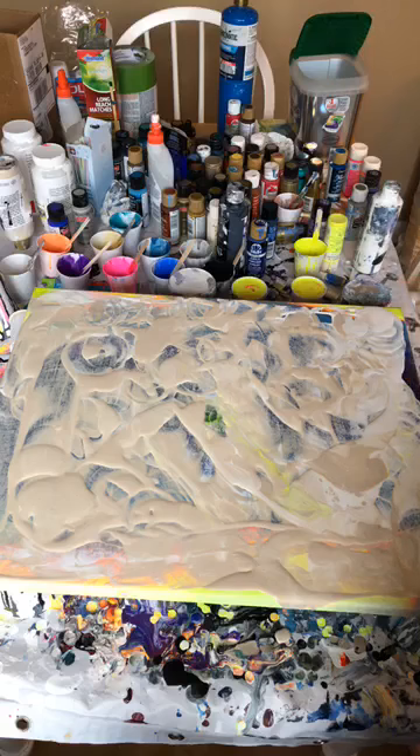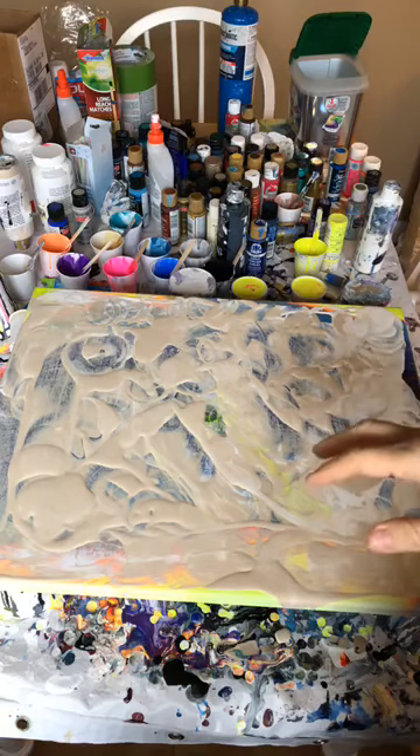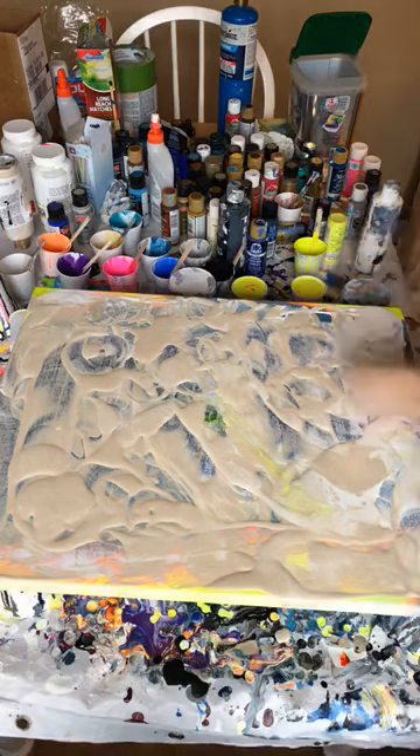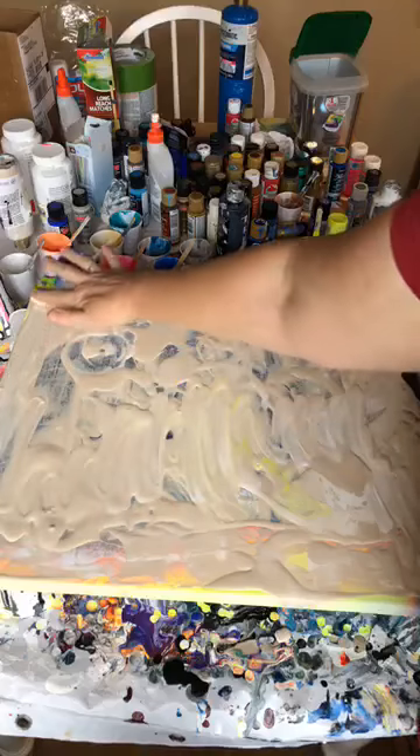So I had some paints left over from the last neon pour that I wanted to go ahead and use up, so I've gone ahead and dumped the rest of the paints in there, got the layers ready, put some color down on the canvas to cover up the last one I did so the paint will flow, and then we're gonna redo this one.